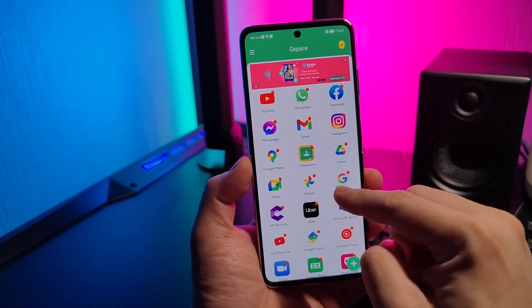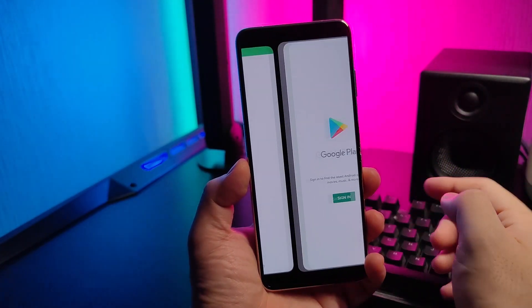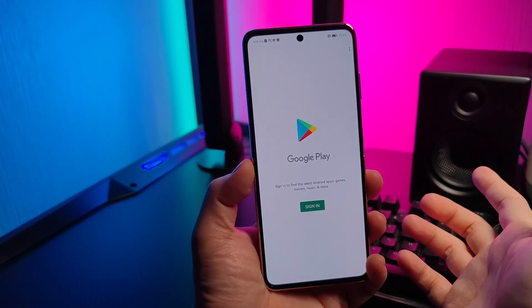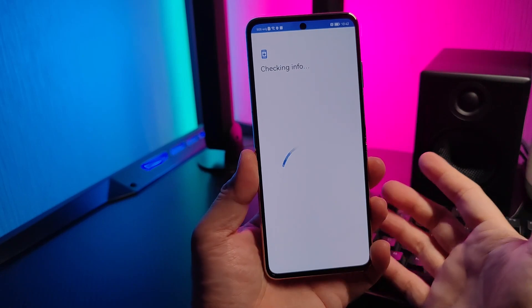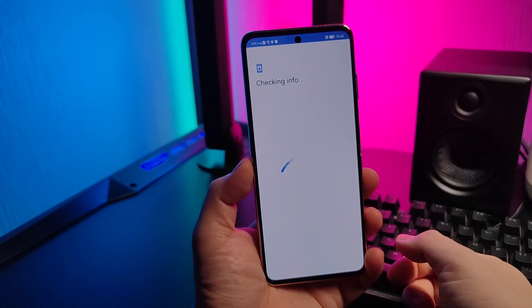All we need to do now is go inside Google. This will port you inside your Google Play. Simply sign in, and the next thing you know you'll be using your Google Play services in no time.